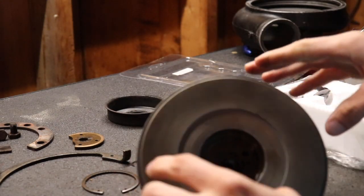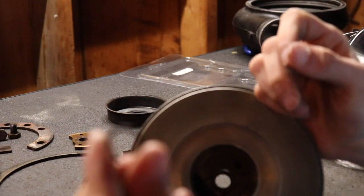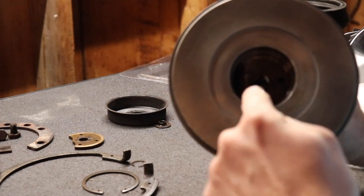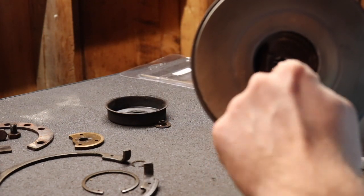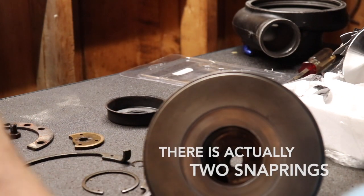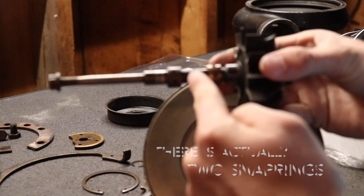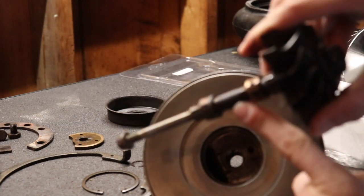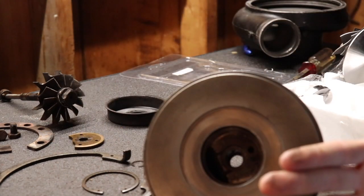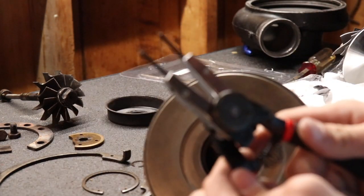First step: inside the turbo housing there is a snap ring that goes all the way in the middle. What that does is it divides your two journal bearings so they don't touch — it sits right in the middle when you put the shaft through. Mine's already in there; I couldn't fit my pliers in to get it out, so it's not that important.